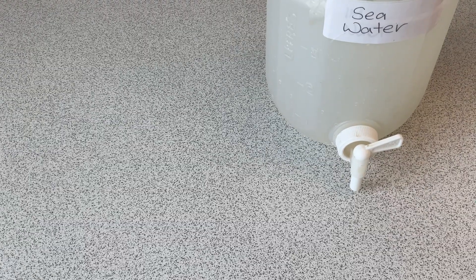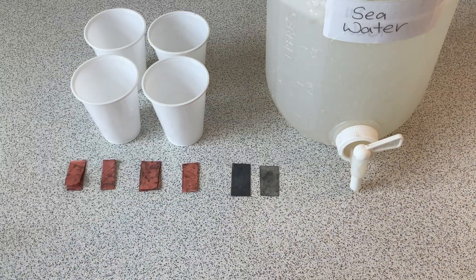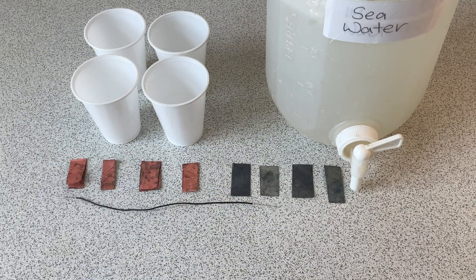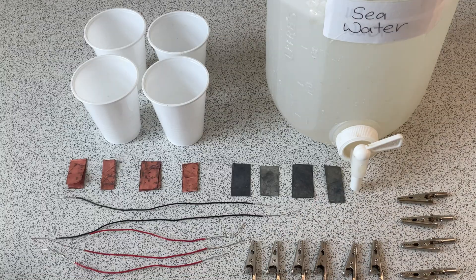Salt water, obviously. 4 cups, 4 pieces of copper, 4 pieces of zinc, 2 long wires, 3 shorter wires, 10 crocodile clips, and an LED.